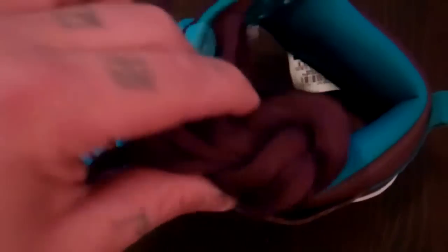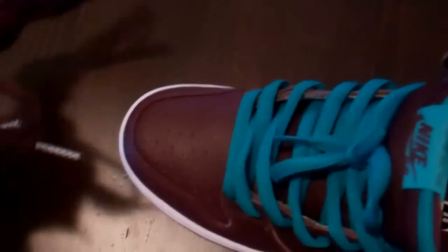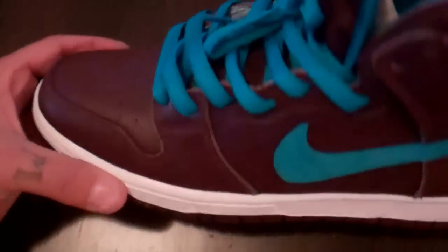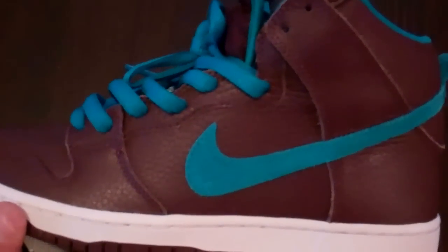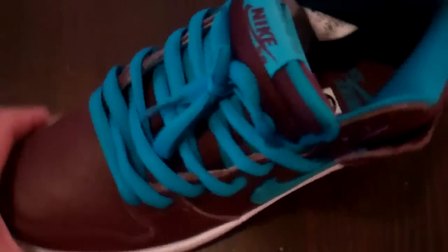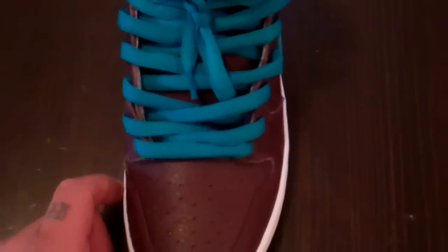The laces it came with were these deep burgundy laces. They're Kevlar. I'm not a big fan — they look very, very nice and give it a clean look, but I wanted to make that aquamarine pop out a little more, so I threw these aquamarine laces on instead. I think they both look awesome, but these are better in my opinion.